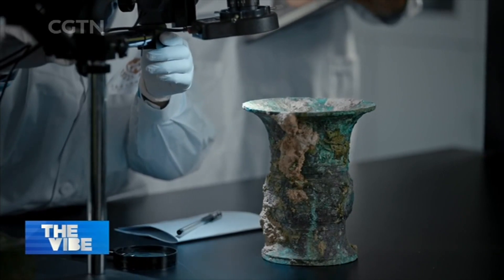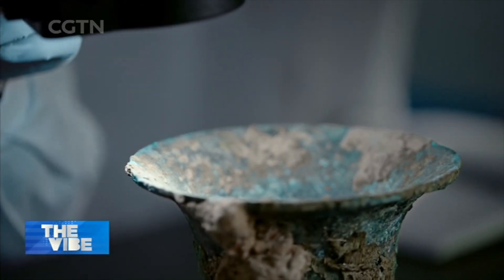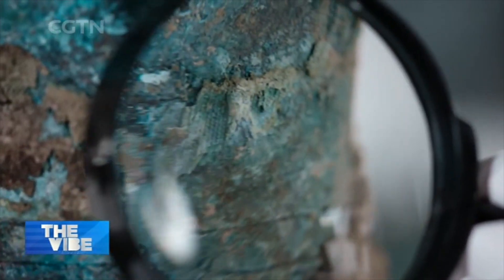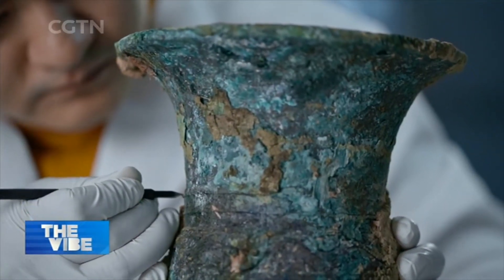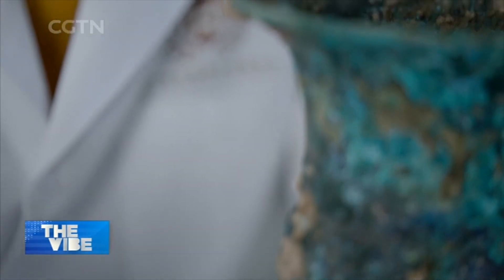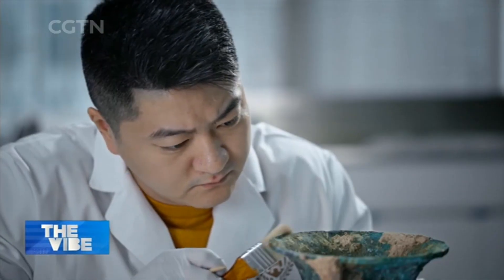This bronze artifact is over 2,000 years old, but it needs some urgent care due to serious deterioration. A common method of traditional restoration involves scraping off stable attachments or rust to prevent further growth. However, if it's severely deteriorated, restoration can be complicated.